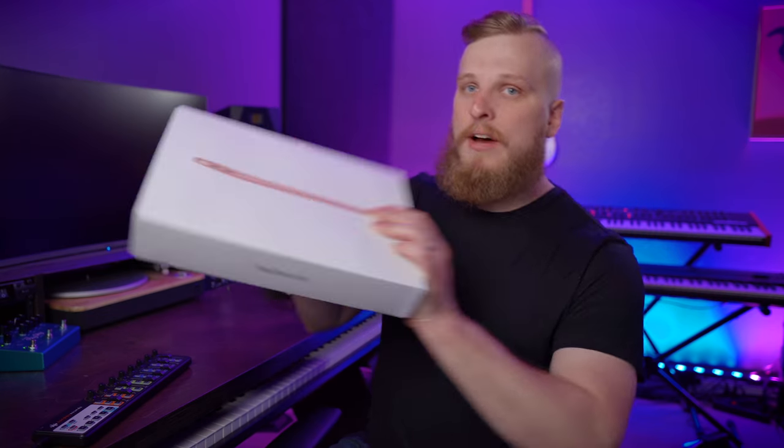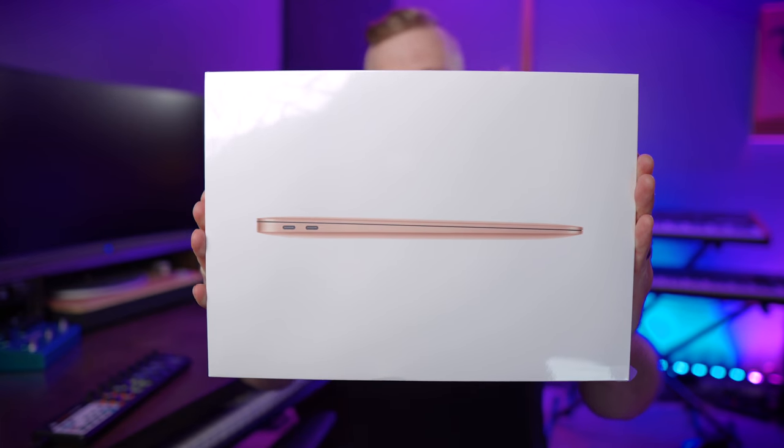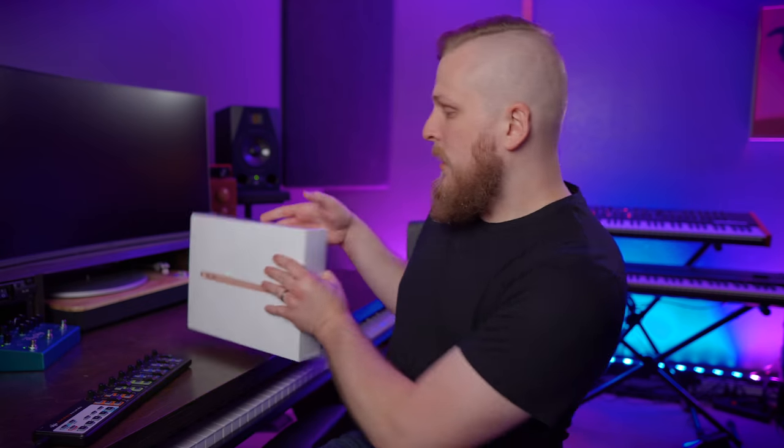So we bought one. I've got a brand new in-the-box MacBook Air right here. Today we're gonna open it up, put it through its paces. We're gonna install MainStage, connect our keyboard and audio interface, run our Sunday Keys template, and see what the new MacBook Air can do. If it performs well, this may be a game-changing option for folks looking to invest in a new computer to run their main stage keys rig.